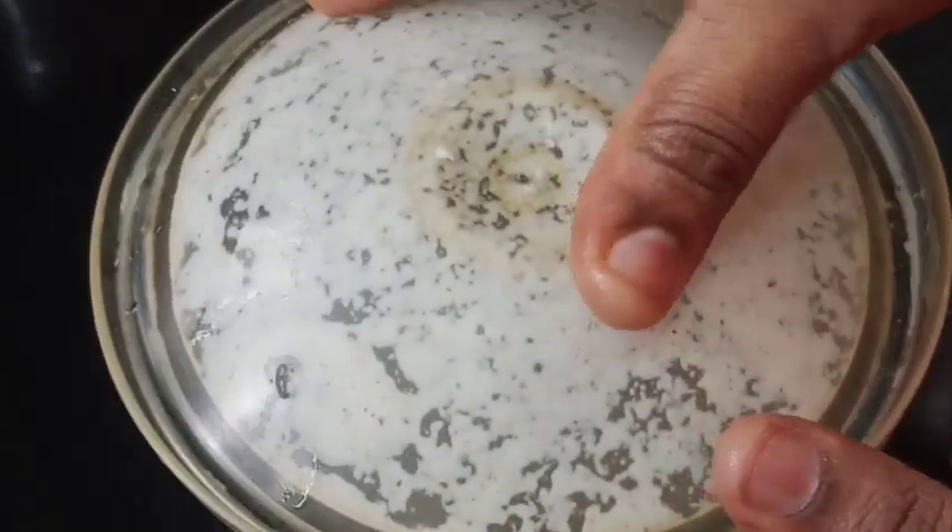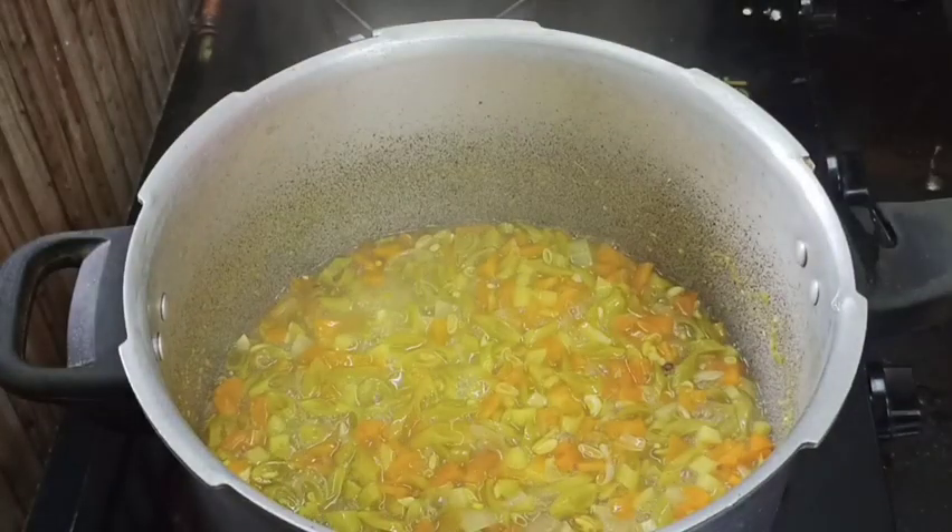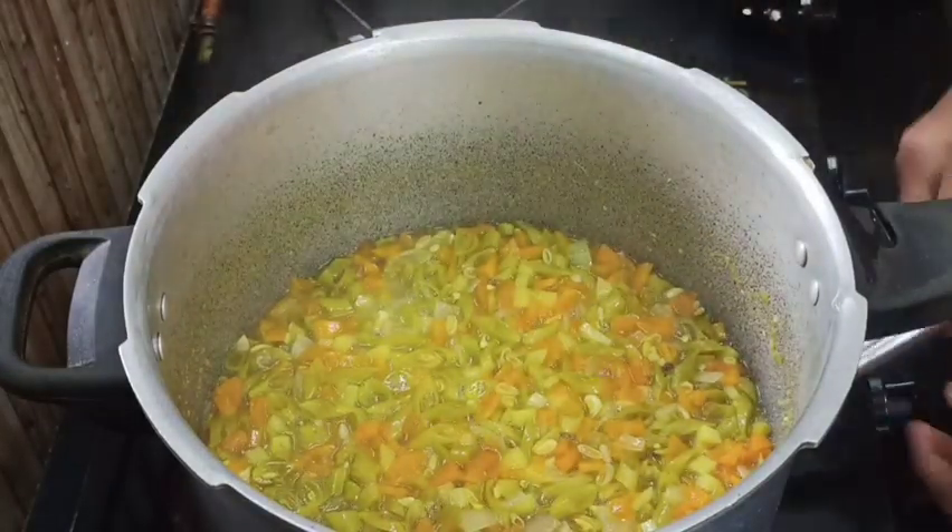Now we cook all vegetables, before we cook the vegetables. Receive the vegetables in place.